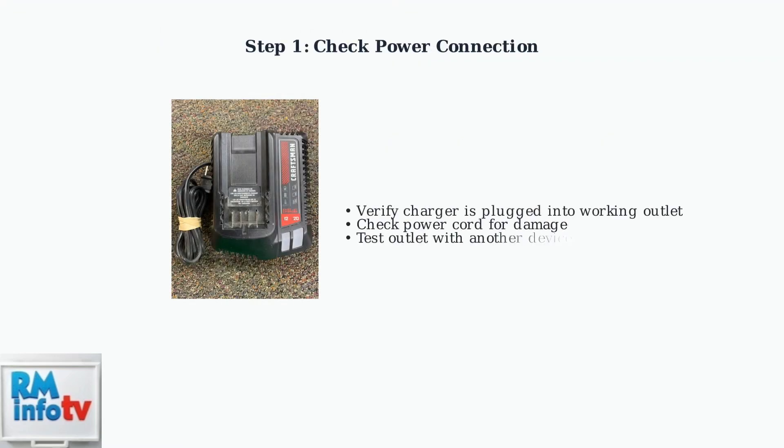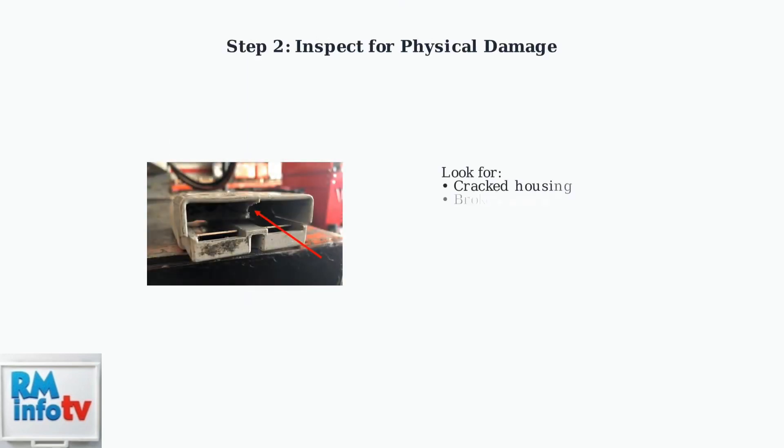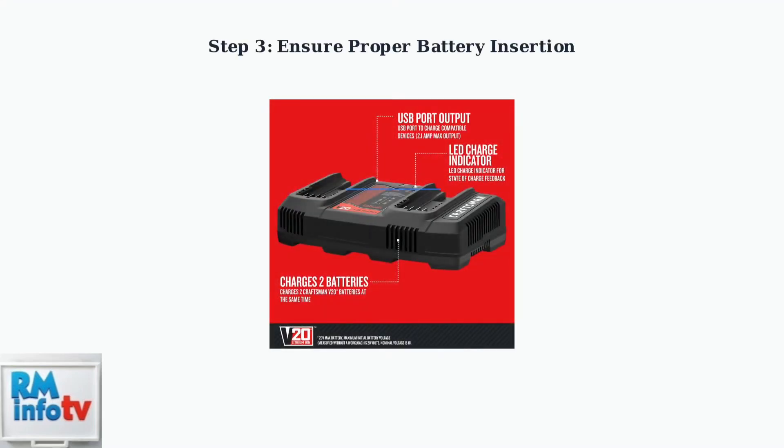When your Craftsman charger isn't working, start with the basics. First, ensure the charger is properly plugged into a working power outlet. Next, inspect both the battery and charger for any signs of physical damage. Look for cracks, broken connectors, or damaged terminals that could prevent proper charging. Make sure the battery is correctly inserted into the charger — align the battery with the charger terminals and slide it in until you hear it click into place.